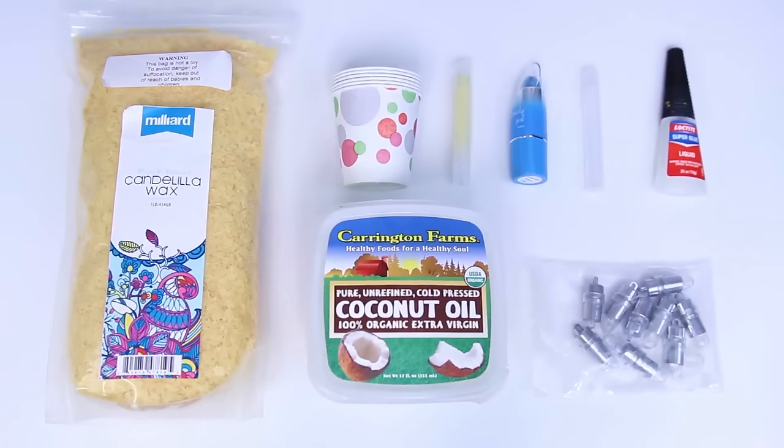Without further ado, let's get styling in a three, two, and one. For today's project, you will need balloon lights, superglue, a slim chapstick container, and some kind of product to fill into your container.